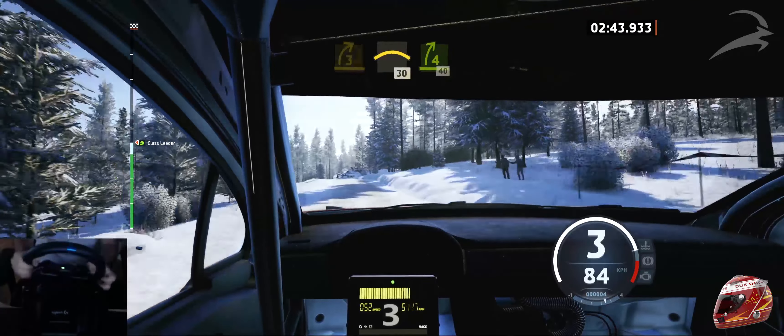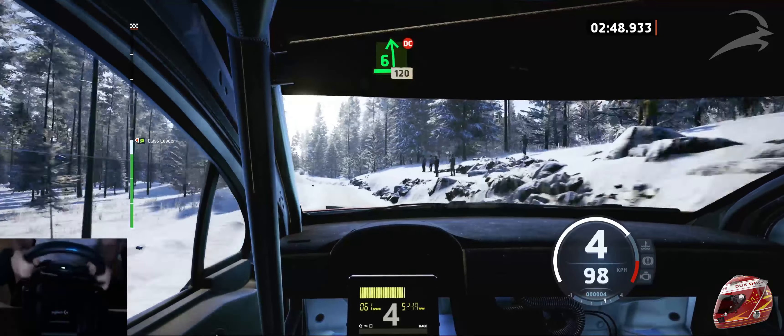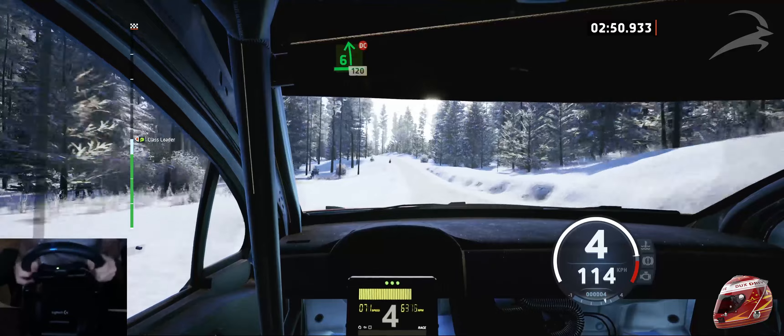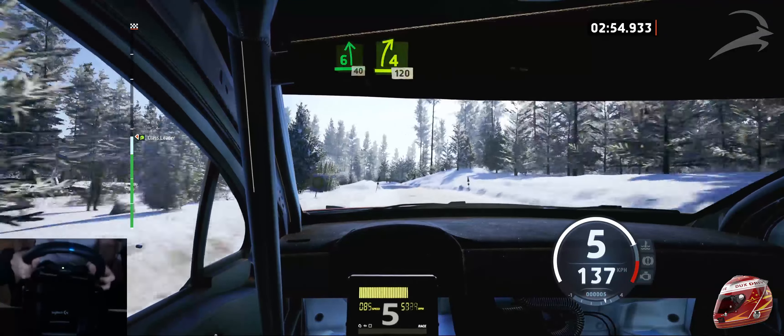4 right, short. Over bump, 40. 6 left, don't cut, 120. Late 6 left, crest, 40. 4 right, long, 120.